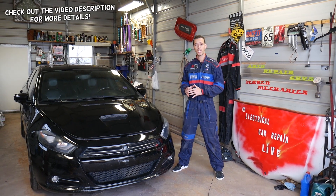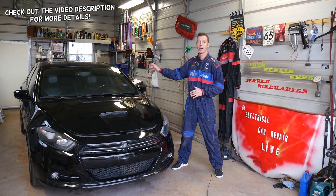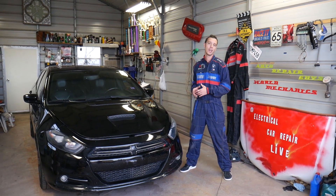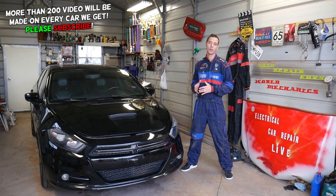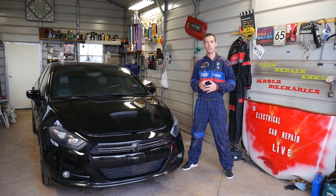In today's video we'll be working on a Dodge Dart. If your interior lights do not work — the dome light doesn't work — we'll explain which fuse you need to check. If it's just one light, it could be a bulb, but if all of them do not work, you have a fuse that controls the interior lights and we'll explain where to find that fuse.